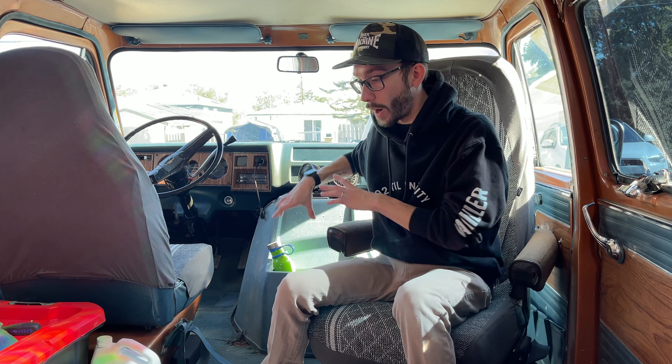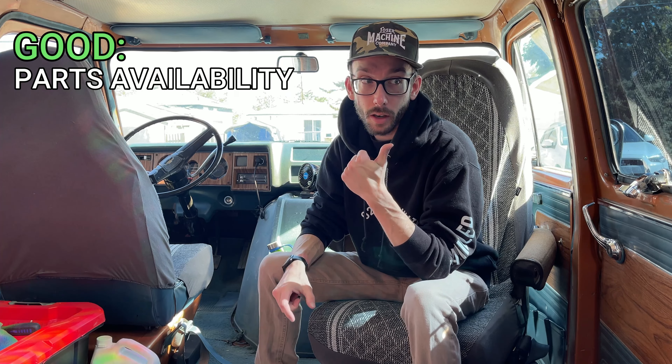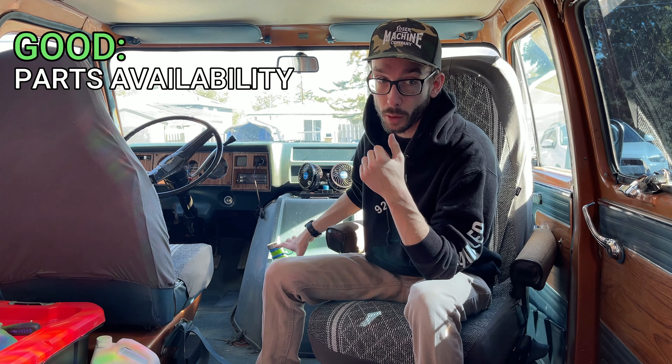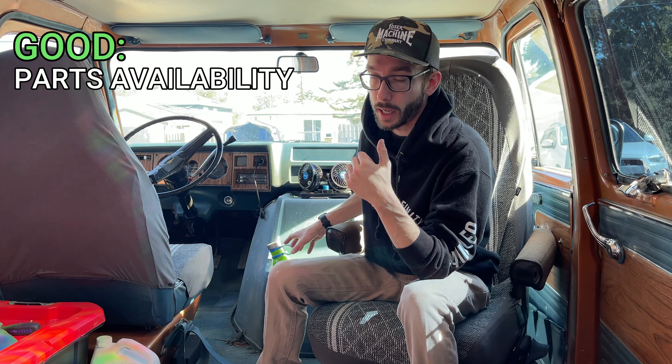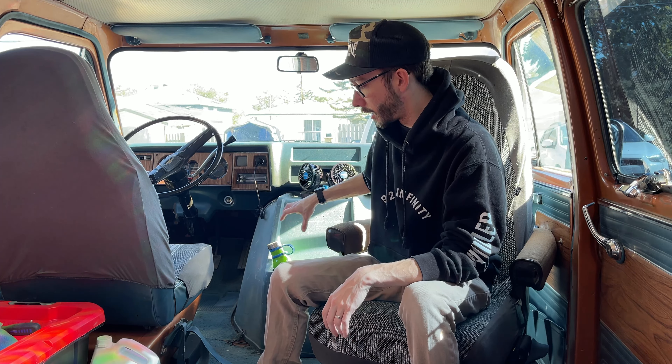They were also incredibly common. This van is a 1975, and in the 70s, trucks, vans, and SUVs of the era all used very similar running gear — engine, transmission, drivetrain — it's all very interchangeable. Because of that, parts are incredibly cheap and easy to get. This engine, the 5.7-liter V8 350 cubic inch, was in everything — cars, trucks, vans — and the three-speed automatic transmission was the same across many vehicles.